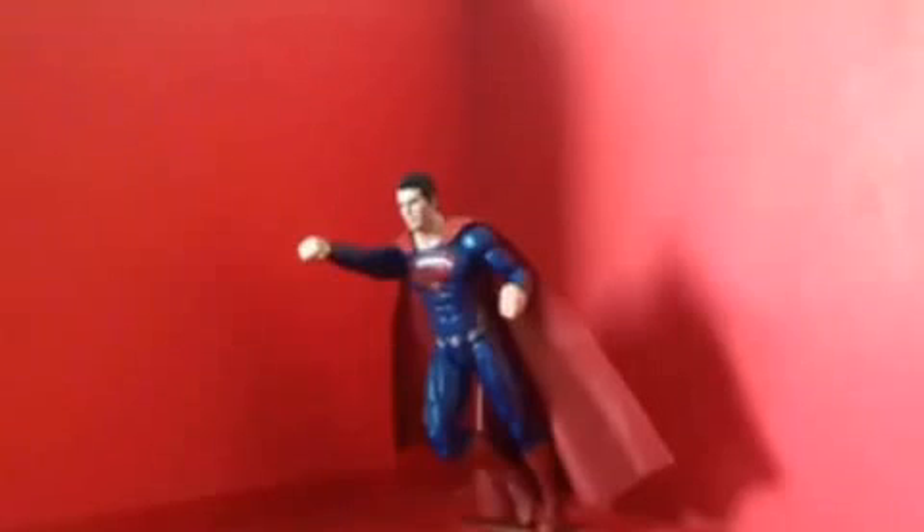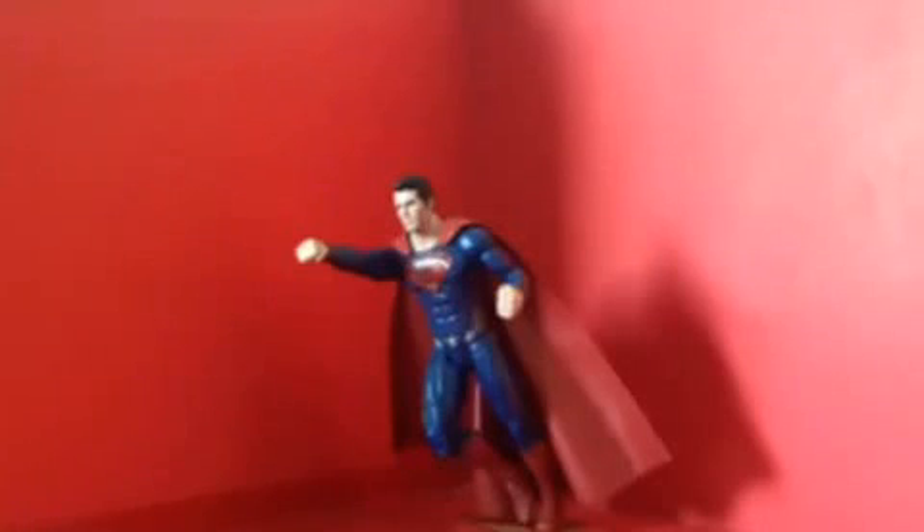Overall I really highly recommend the figure — the face detail, the articulations, and the details are really good. I can use him for my stop motion animation of Batman v Superman. I believe I have the DC Collectibles Batman from Arkham Knight, the battle damage version from GameStop. I'm pretty sure Superman is not going to be the same size as that Batman, because this is a Movie Masters figure — Movie Masters are about six inches tall, while DC Collectibles figures are about seven inches tall.